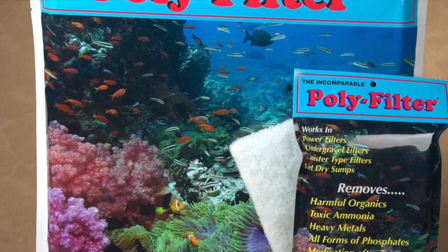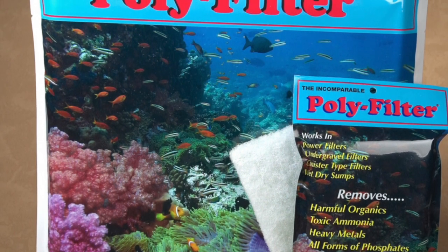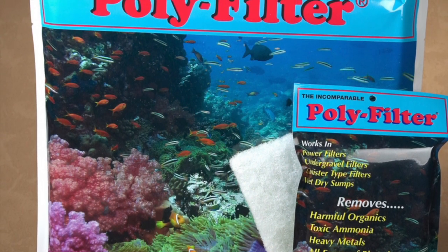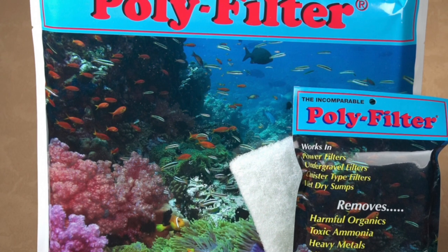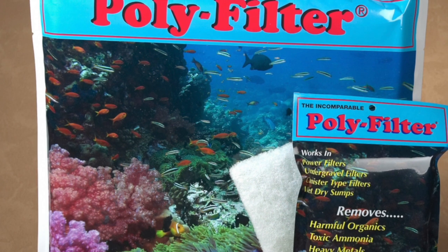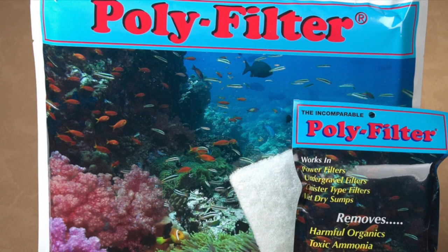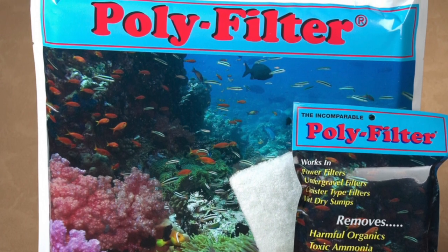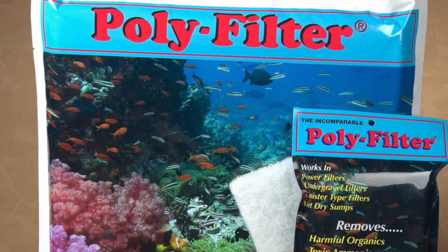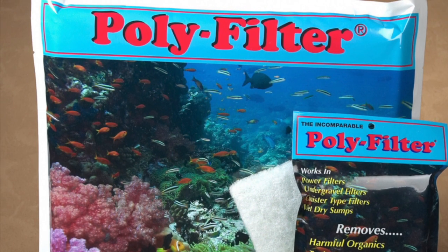I've been using the polyfilter for close to two weeks, and the lowest I got with it — after a water change — was 0.7. That was the lowest it ever got with the help of a water change using the polyfilter. Now it's 0.15 after 48 hours with the Acuro pad, and I imagine it's going to drop even more.